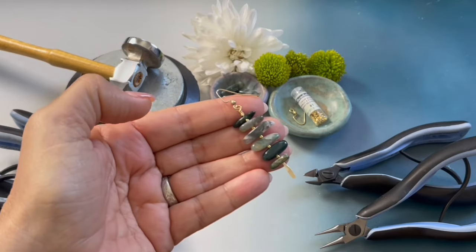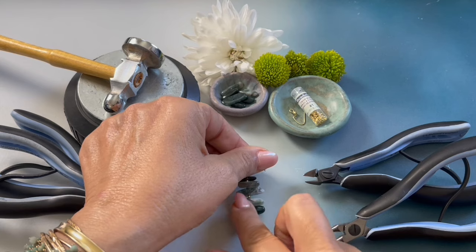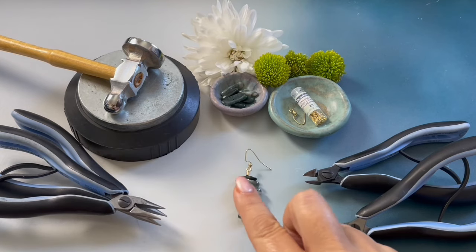My name is Denise Yazback Moore. Today I'm going to be showing you how to create my moss earrings.